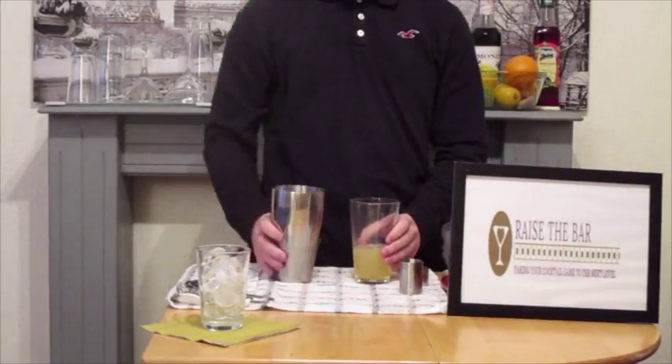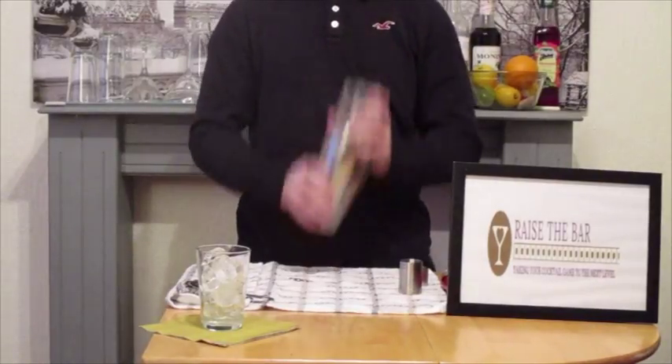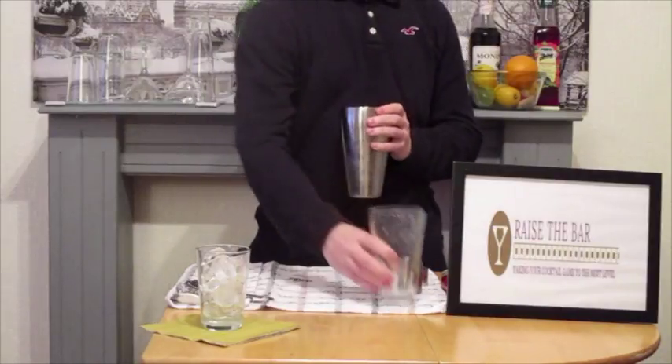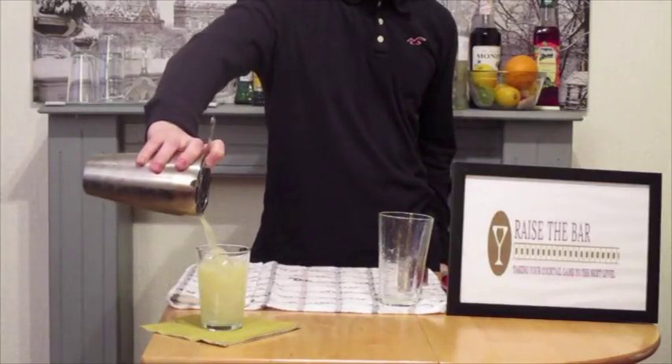So we're going to top the shaker and shake for 5 to 10 seconds. A nice knock on the side releases the shaker. Add the strainer to the top of the metal vessel and we're going to strain over ice in our cocktail glass.